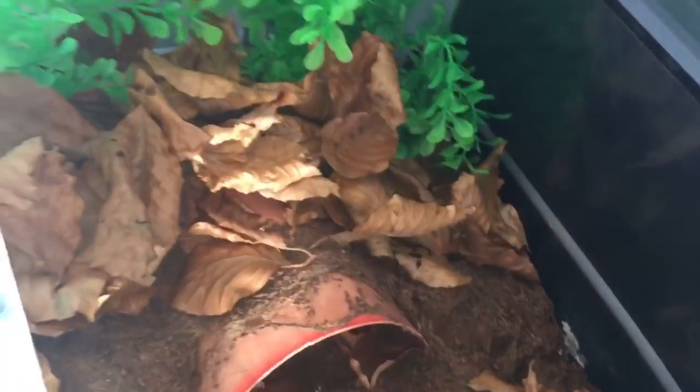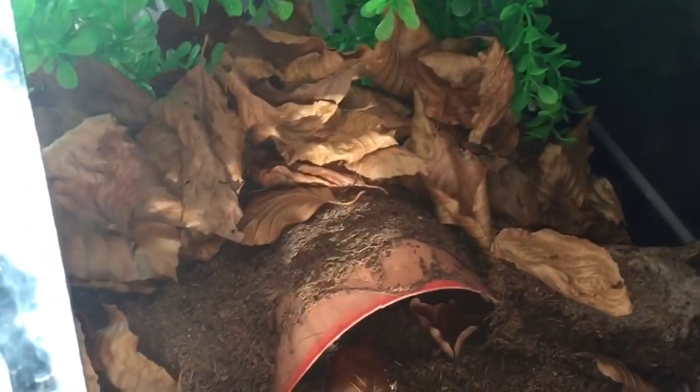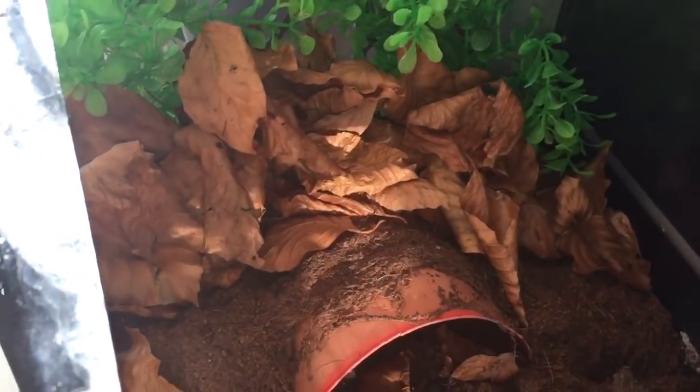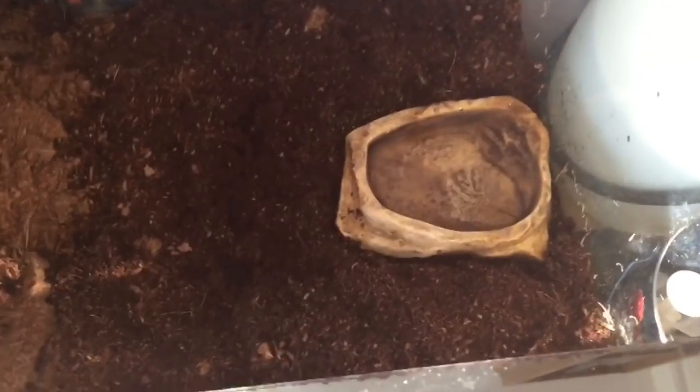It looks a bit more like it would be in the wild. I'll give the substrate a good soak in a bit. There we go — just leave all these leaves to the back. That looks perfectly fine and she's got plenty more room to walk around. Yeah, that looks perfectly fine.